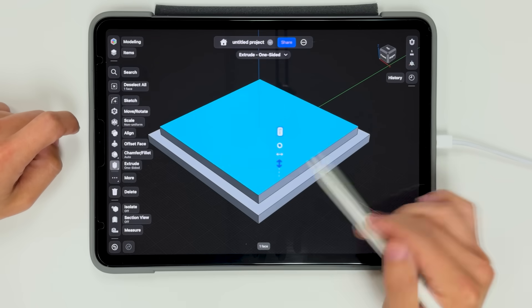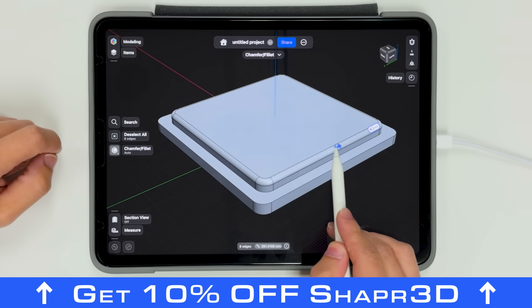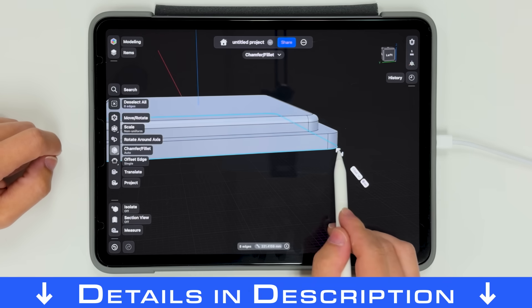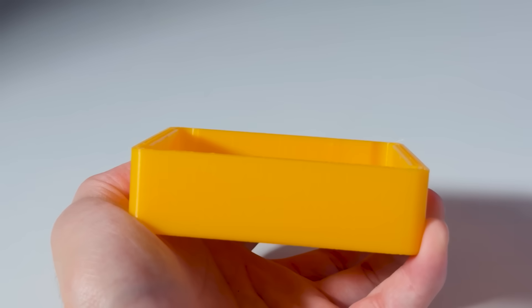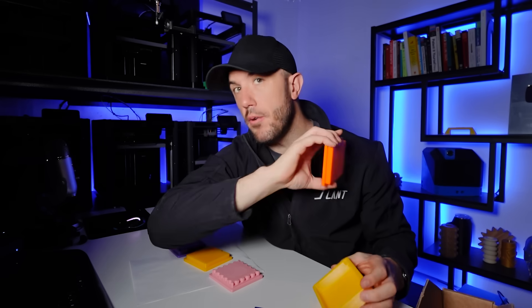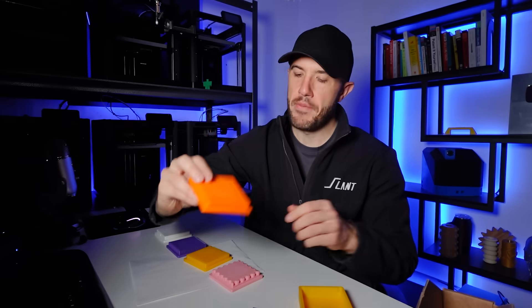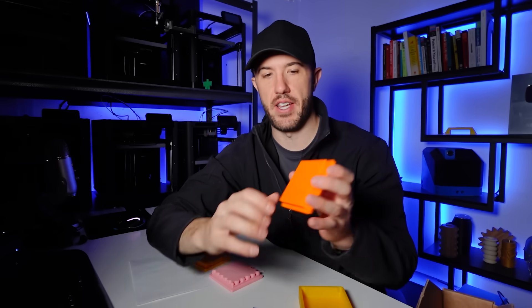There are good design practices to follow. If you're designing a standard lid that's just going to be pressed into another thing, make sure you're rounding all the edges and chamfer the very first layer so that you don't have any elephant footing. Then everything will generally fit fairly true to what you have. But this is a very simple, basic way of getting a design done, and it's not necessarily the right way.